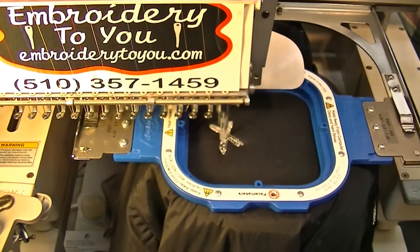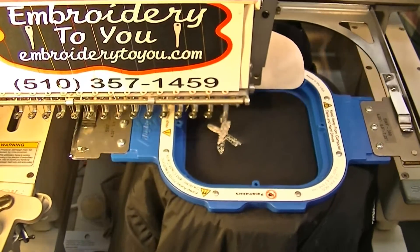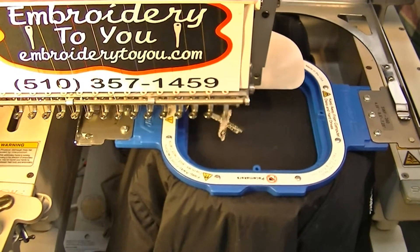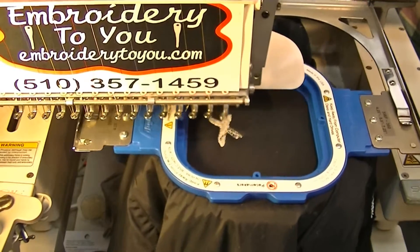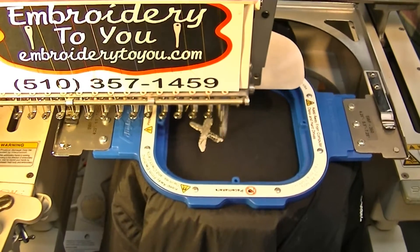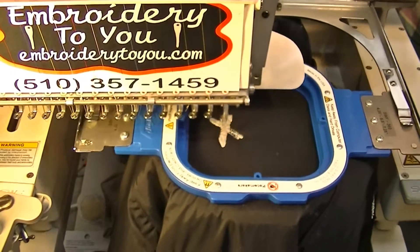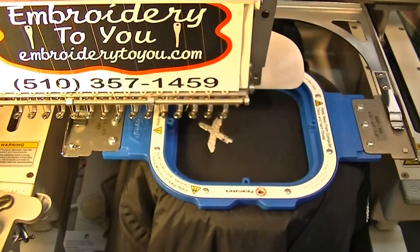The best thing to do is use a cutaway, not a tearaway, on a job like this — it will be more stable and turn out a lot better. We're using a 7511 sharp needle and embroidering at about 700 RPMs on a 15-needle SWF machine.